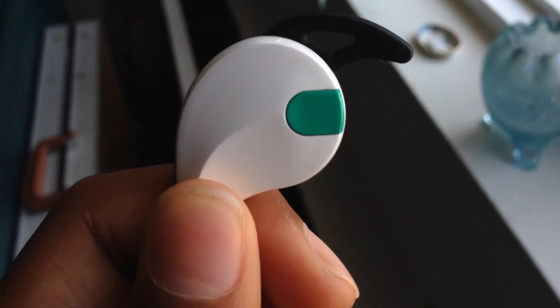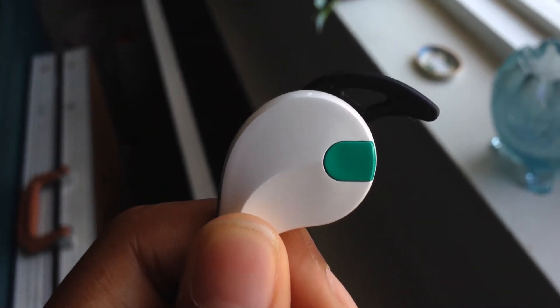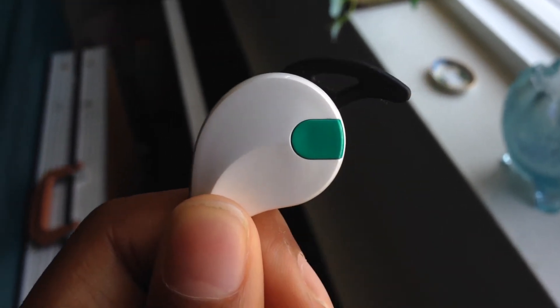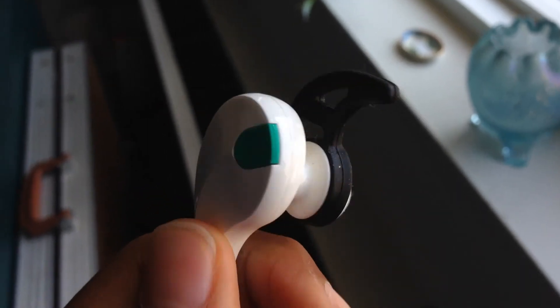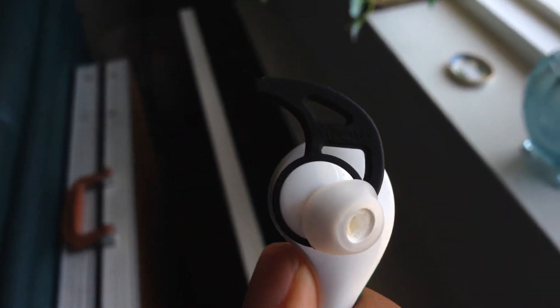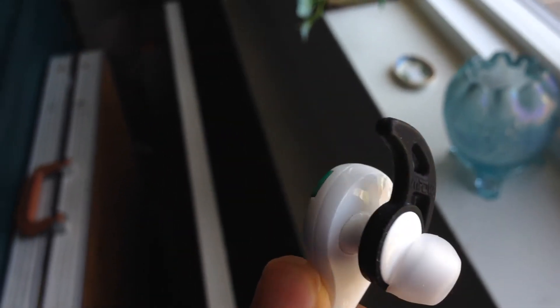The audio quality was surprisingly astounding with very good lows, mids, and highs. There was no cracking or distortion even if the volume was at maximum on the headset and my mobile device. With my testing I'd say this headset is worth more than $30 with how good it sounds and the experience it provides.